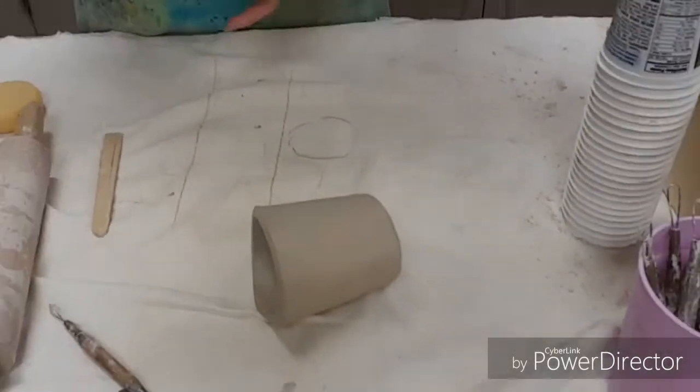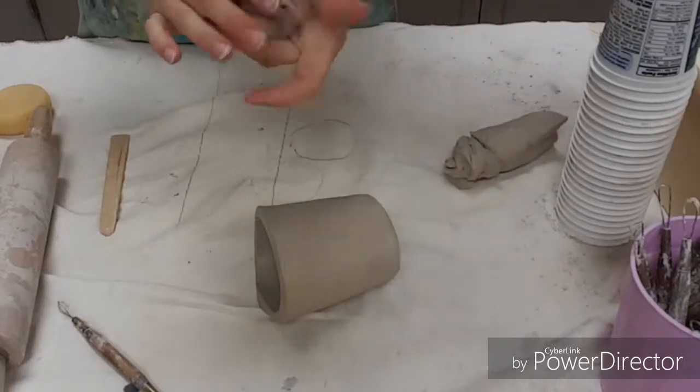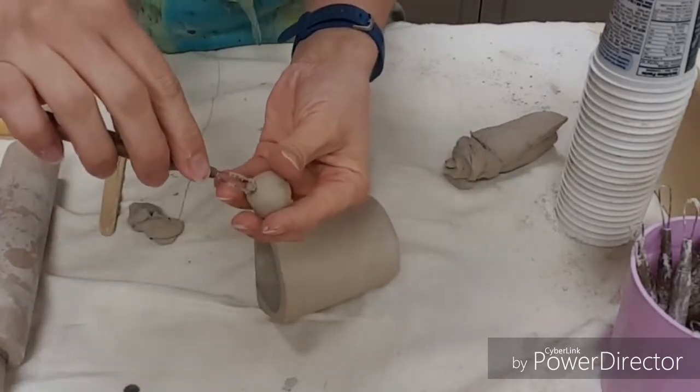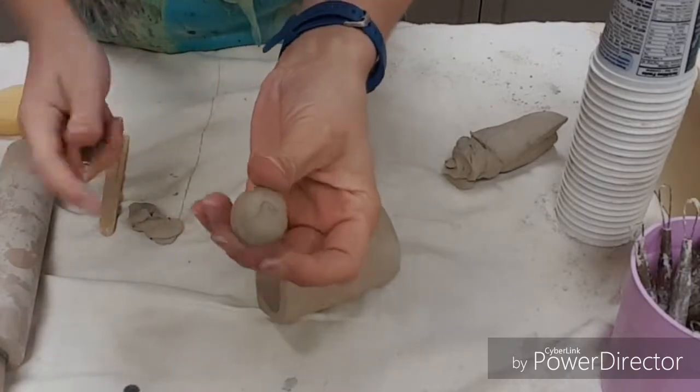When you're making your parts, there are options for creating them, whatever they may be. You could take them and shape them by hand — roll things up to make eyeballs. If you want eyes to have sections that are caved in, we can use tools and kind of twist them around to make an eye.